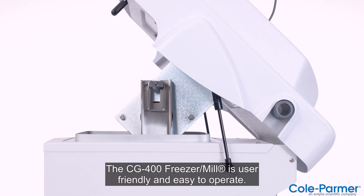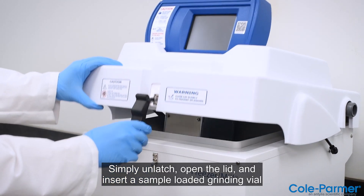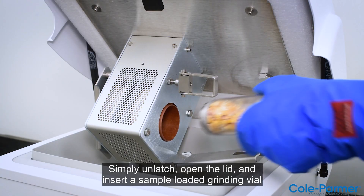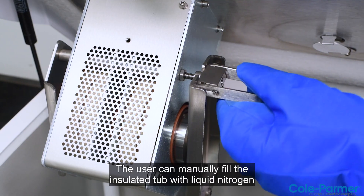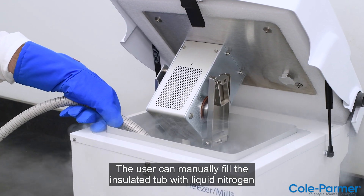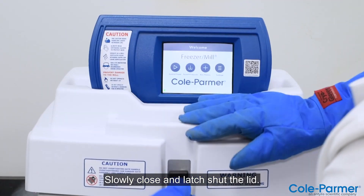The CG400 Freezer Mill is user-friendly and easy to operate. Simply unlatch, open the lid, and insert a sample-loaded grinding vial into the grinding chamber. The user can manually fill the insulated tub with liquid nitrogen up to the fill line, then slowly close and latch shut the lid.